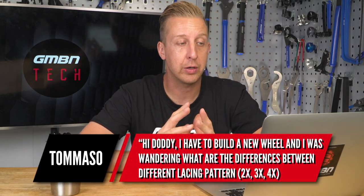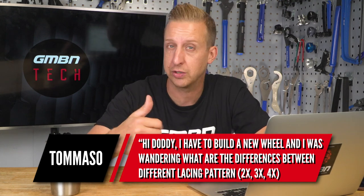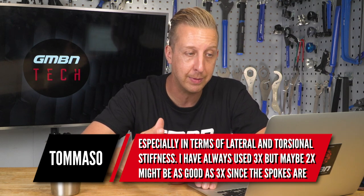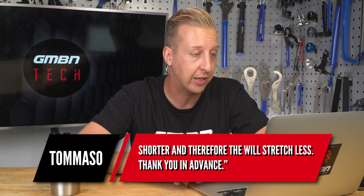Next up is wheel related — in particular, building wheels. Hi Doddy, I've got to build some new wheels and I was wondering what the difference is between lacing patterns: two cross, three cross, four cross, especially in terms of stiffness. I've always used three cross but was thinking maybe two because the spokes are a bit shorter and could stretch less. Thanks in advance.